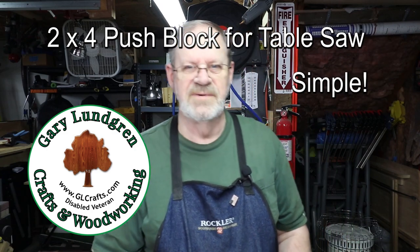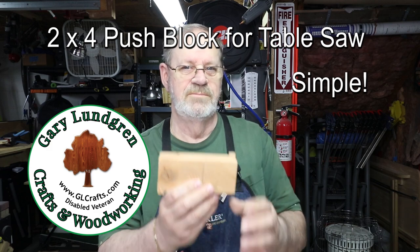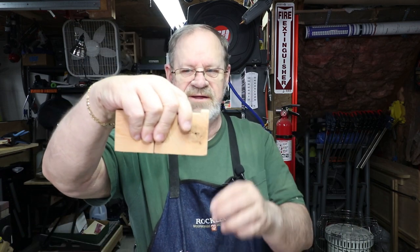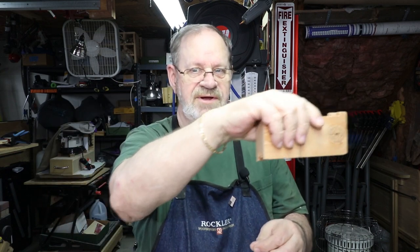Hi, I'm Gary and welcome to my shop. In this quick tip video I'm going to show you how I make these push blocks for my table saw for pushing wood through it without exposing my hands, also being able to keep pressure down on it and then a foot to kind of grasp it and keep it pushing along.